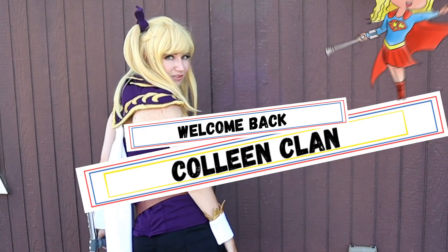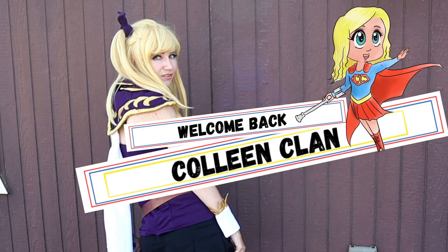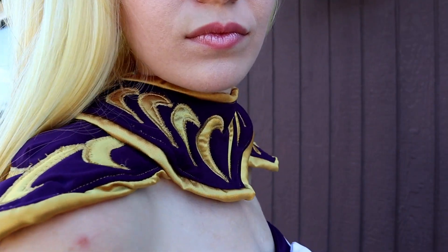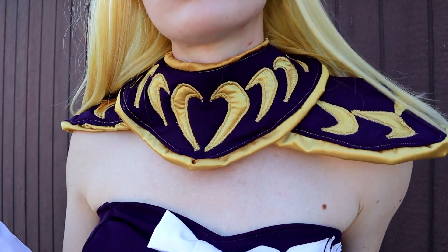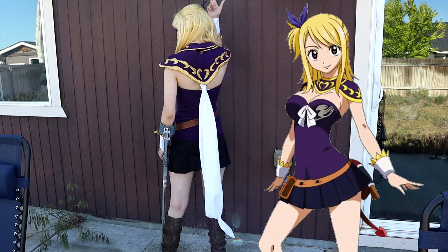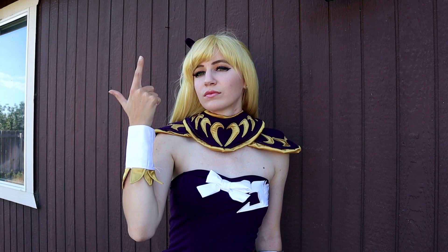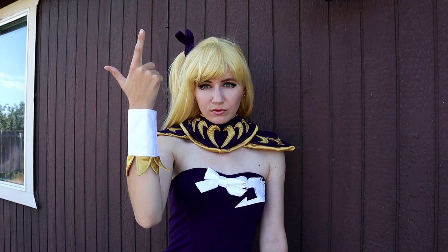Hello, this is Katie Colleen here. Welcome back ColleenClan, or if you're new, come join the family. Today I'll be showing you how to make cosplay armor with only sewable foam and fabric. I'll be making Lucy's Grand Magic Games outfit from Fairy Tail — specifically the collar and shoulder armor.